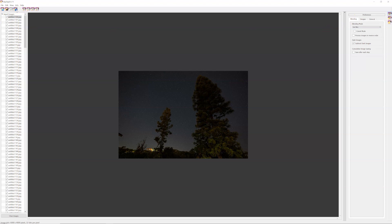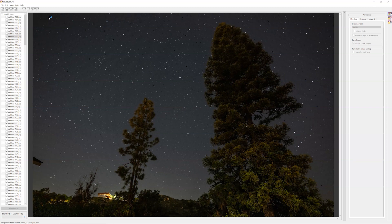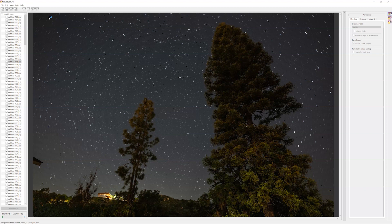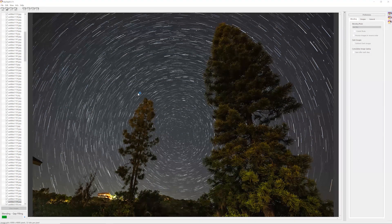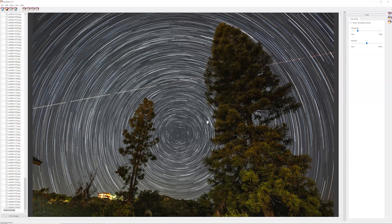Now we can go ahead and click Start Processing, and it'll work through stacking all the images. Because the file names are a little off, there might be some gaps in the way it's built, but in the end we're going to have some solid star trails — and we can apply additional edits if necessary. This takes a few minutes regardless of your computer. If it's your first time, it's kind of fun to watch the trails be built; otherwise, grab a cup of coffee and come back to see what your image looks like.